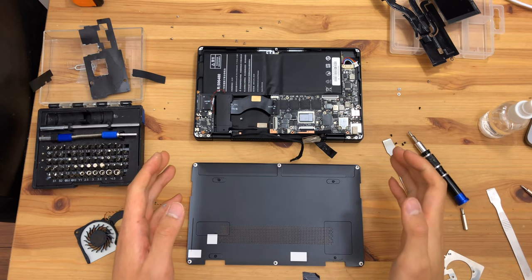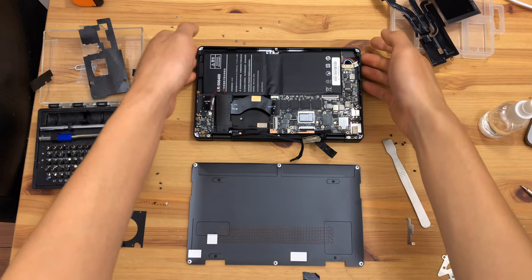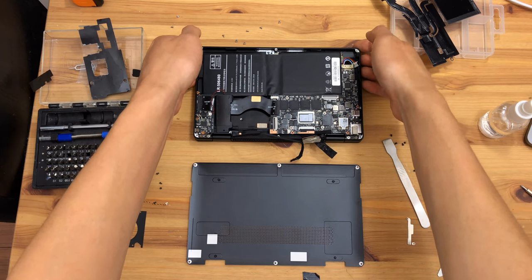So I guess that concludes the teardown. Thank you very much for watching today, and I hope to make further videos about this device later on. Goodbye.